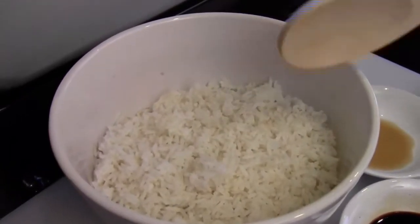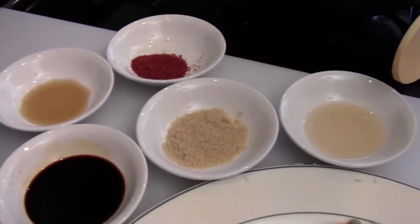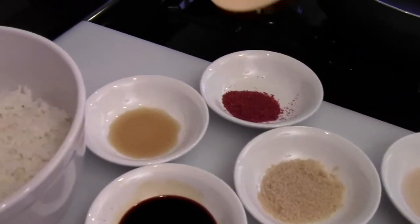And two cups of white rice, soy sauce, brown sugar, sherry cooking wine, hot chili powder and fish sauce. Alright, we're ready to cook.